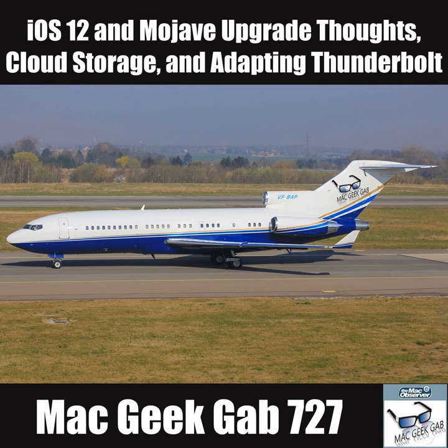Circling back to the CarPlay issue with USB restricted mode in iOS 12: John in the chat room at MacGeekGab.com/stream says his experience is that CarPlay keeps its connection, but you must unlock the phone if it was locked for over an hour before you plugged it in the car in order to start the connection. Your mileage may vary, but thanks for that tip, John.